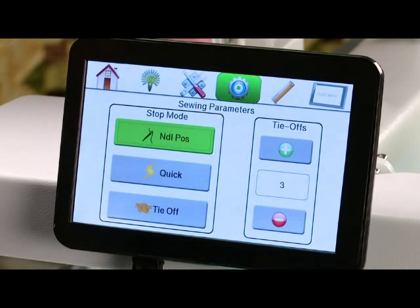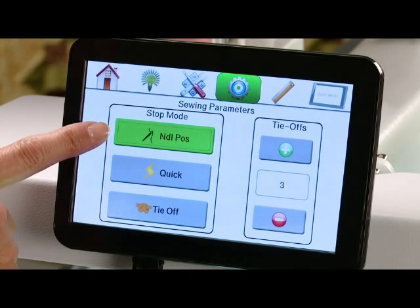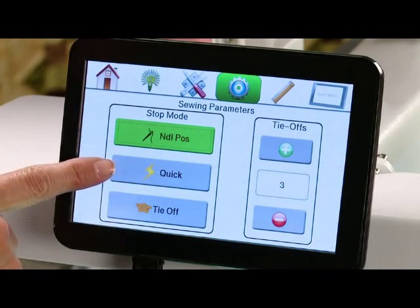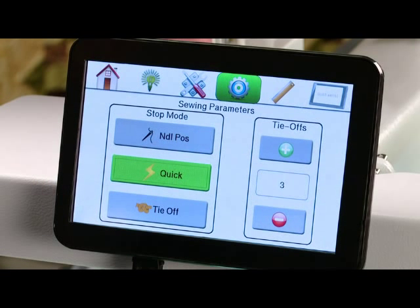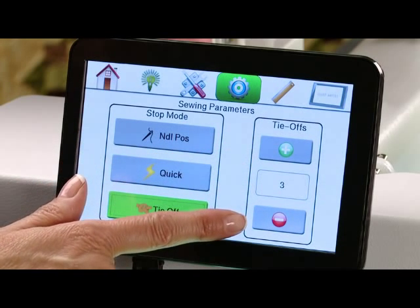Our next icon is sewing parameters. In your sewing parameters you have the option of how you want your machine to stop when you press the stop button on the handle. You can set it to stop in a certain needle position — needle up or needle down — stop instantly wherever the needle is in the cycle, or do a tie-off stitch every time you touch the stop on the handlebars. If you choose tie-off, you can also choose how many tie-off stitches you'd like it to do.